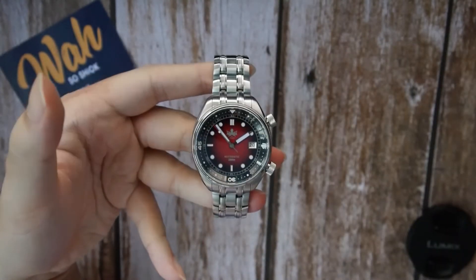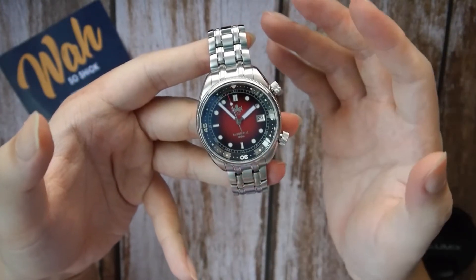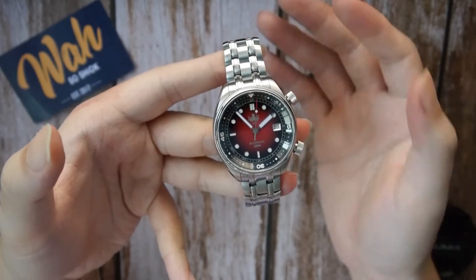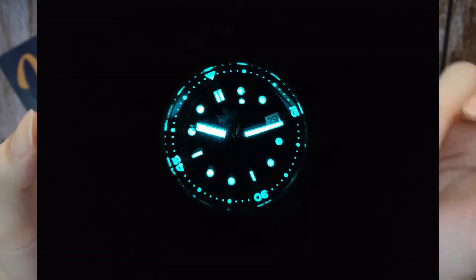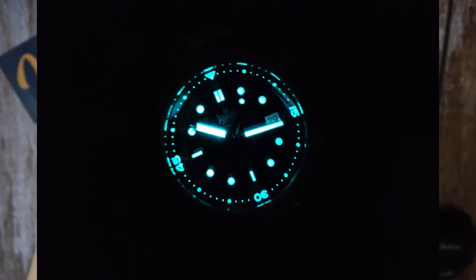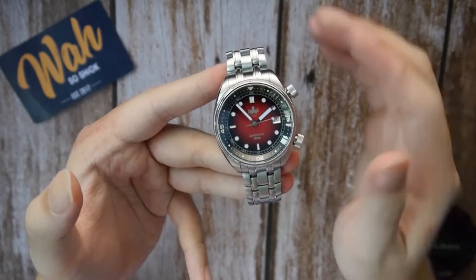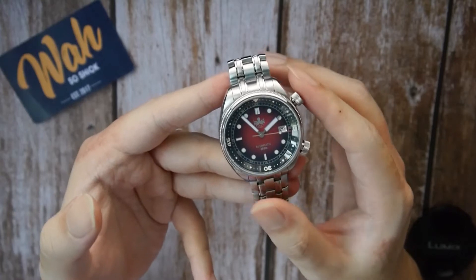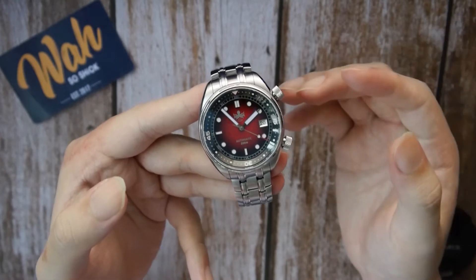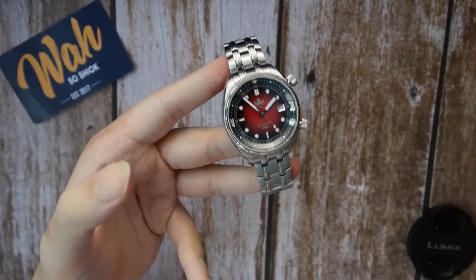Of course, being a dive watch, there is lume. Phoebus states that 15 layers of BGW9 Super-LumiNova are applied on the hands and bezel markings of the watch, and it shows quite literally. The Eagle Ray compressor glows very brightly in the dark, so if you're a lume head, you definitely won't be disappointed. Overall, the Phoebus Eagle Ray compressor specifications punch way above its price point: double-dome sapphire crystal, 200 meters water resistance, a solid Seiko movement, a sturdy bracelet, and strong lume. It's a rock-solid watch for the price.